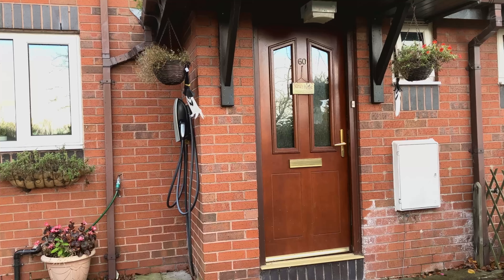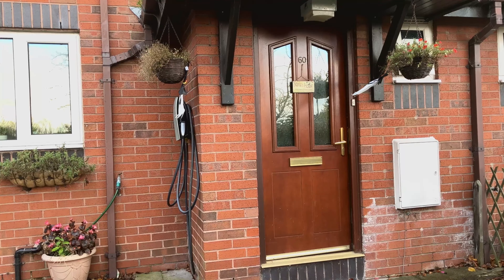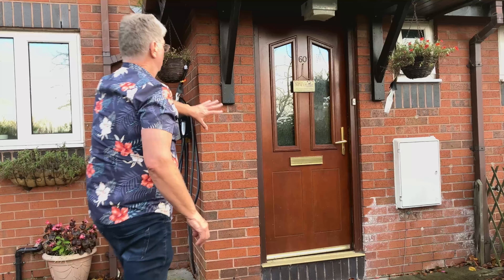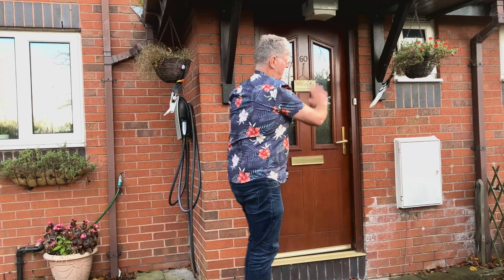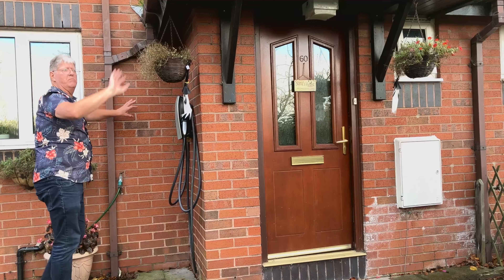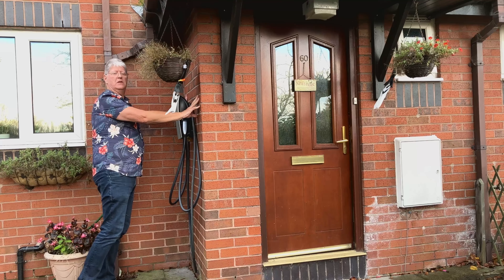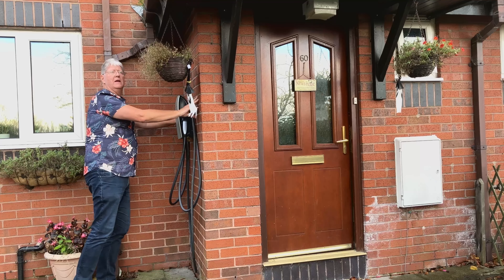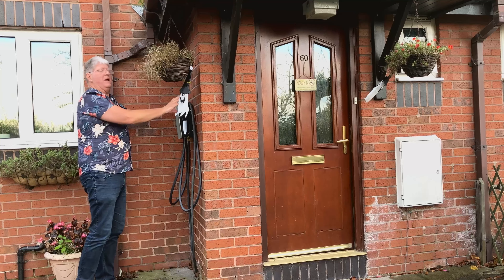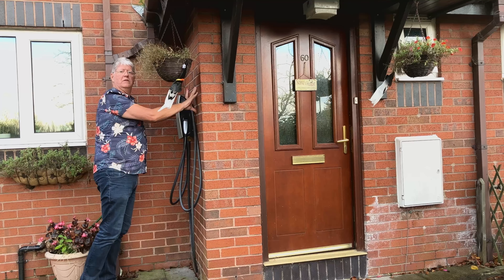My first thought was to install really close to the front door. There's no space there and it would also be very unsightly, so that's out — as would that wall be, being in plain view of the road and spoiling the appearance. However, this location here is a good one. It's tucked away and we do have cover overhead. These chargers are fully waterproof but it makes sense to keep it as dry as you can. So this is my first choice location.